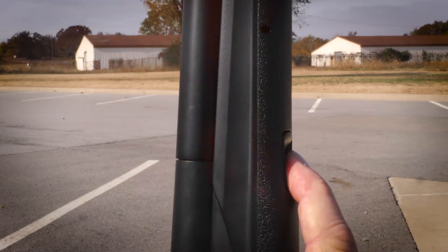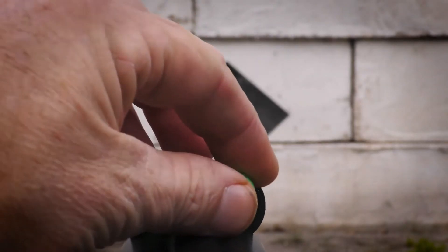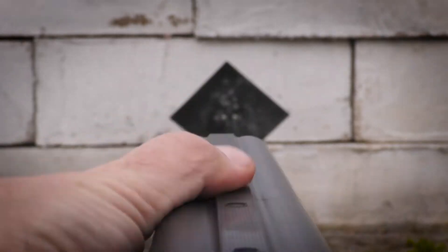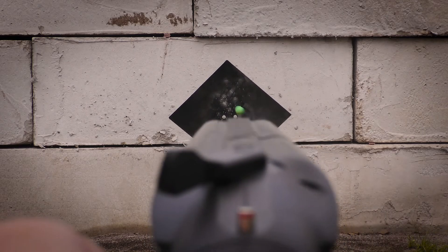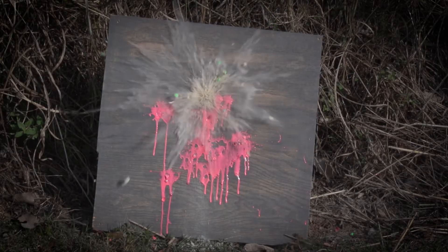Simple push-button operation opens the barrel. The large 68 caliber allows you to use rubber balls, pepper balls, chalk balls, or paint balls, which can be shot individually or simultaneously from both barrels and without shells. The barrel selector allows you to choose the left or right barrel, or fire both barrels simultaneously.